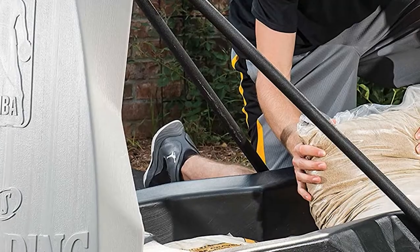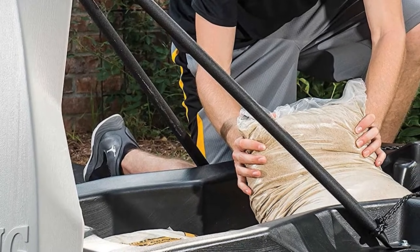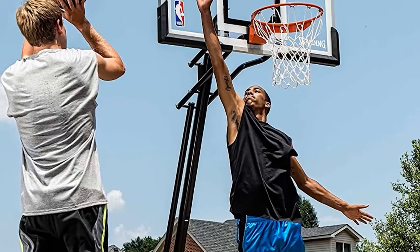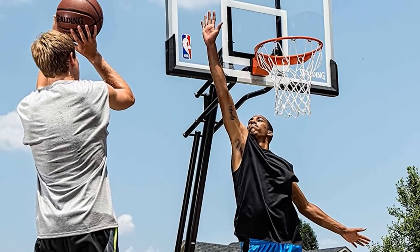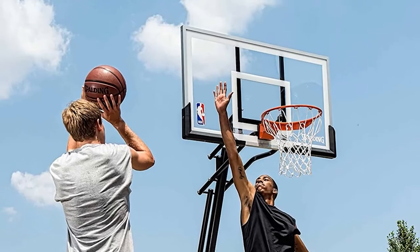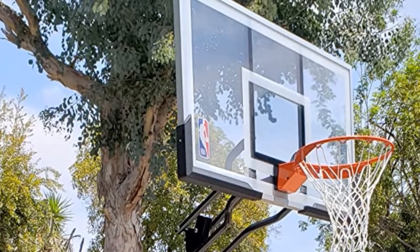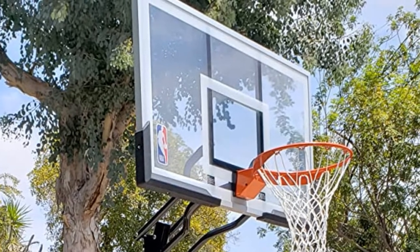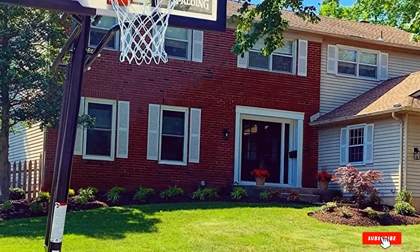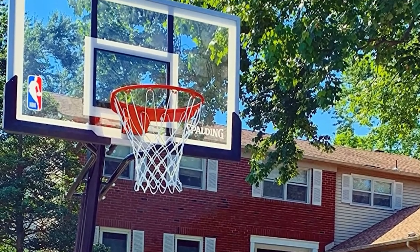The steel pole is formed from three parts with a diameter of 3.5 inches. The steady base can be filled with 19 gallons of water or 200 pounds of sand. With removable lids, players can pack the hoop for storage and transport. This item is also equipped with a trampoline basketball goal, and the breakaway rim is red and made from steel. The 16-inch board, offset by the pole, allows rebounds to keep the game going.